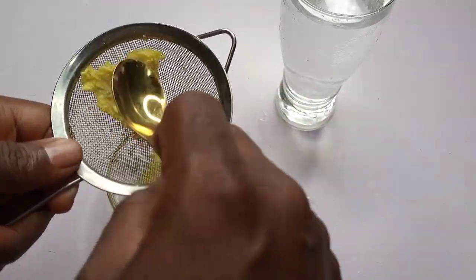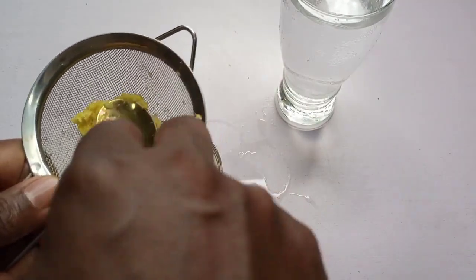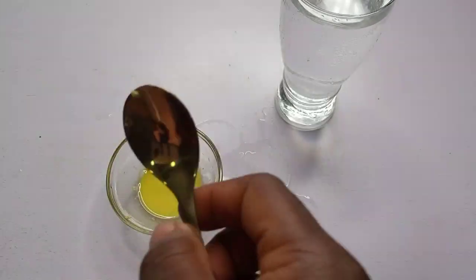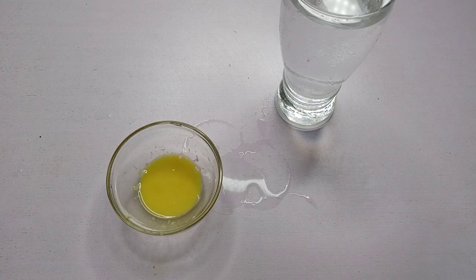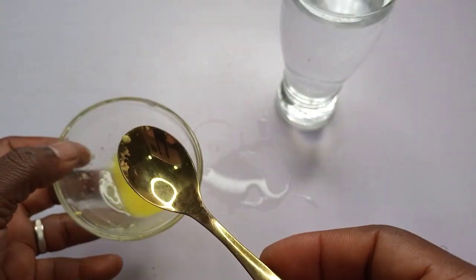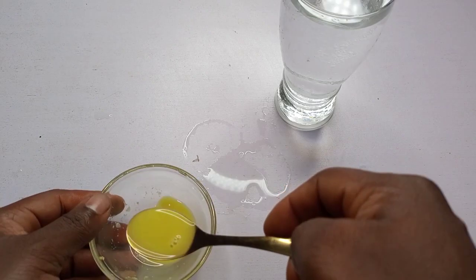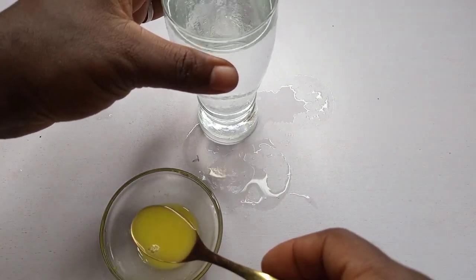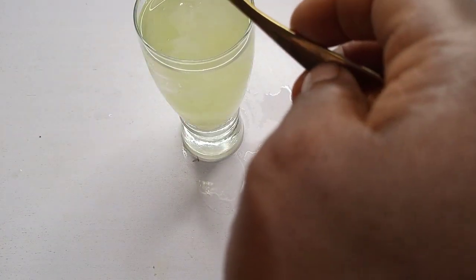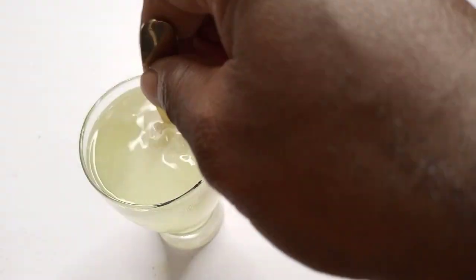This is pure, undiluted ginger juice — I didn't add anything to it. Just undiluted, concentrated juice. The measurement I'm going to take is one teaspoon of the juice — just one teaspoon — and I'm going to pour that one teaspoon into the glass of water.